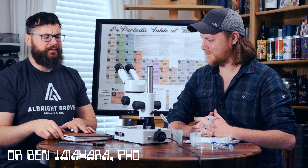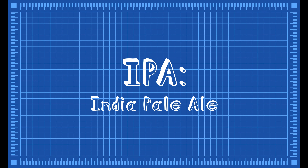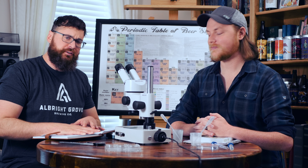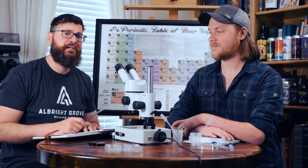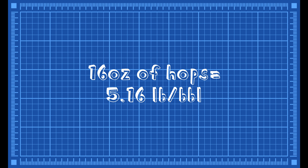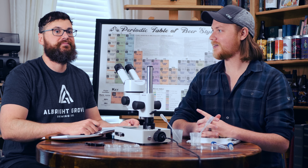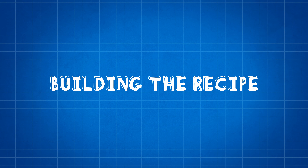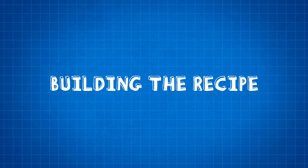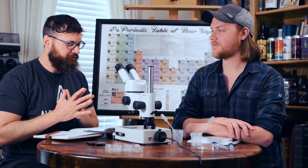Today we are going deep into our IPA process. We're going to show you how to not only brew the perfect IPA, but show that it is possible to bottle condition an IPA made with 16 ounces of hops. The scientific approach to things is trial and error, so I hypothesize that this one is going to turn out just right.